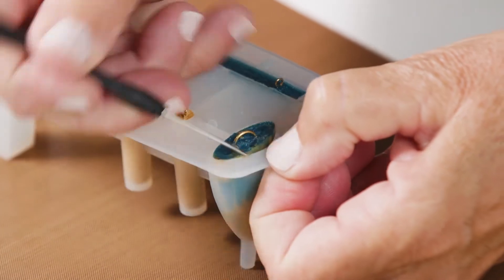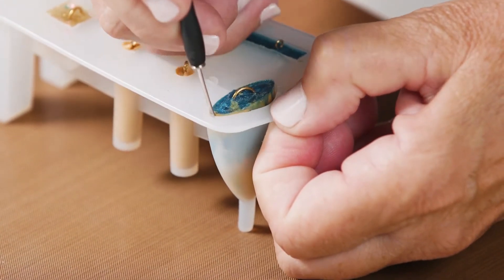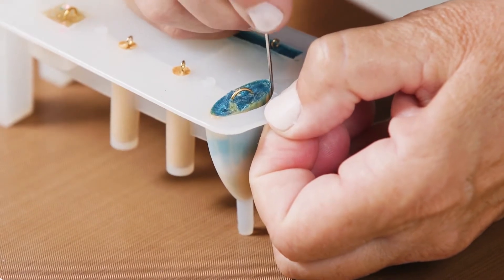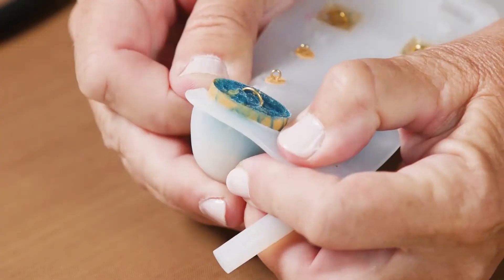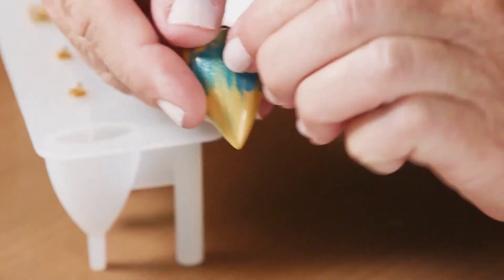Then pull that cavity open and use your needle tool to spread the thinner and softener all the way around the edges of the molded piece. Now before I assemble my jewelry I would wipe the clay thinner off and then it's ready to go.